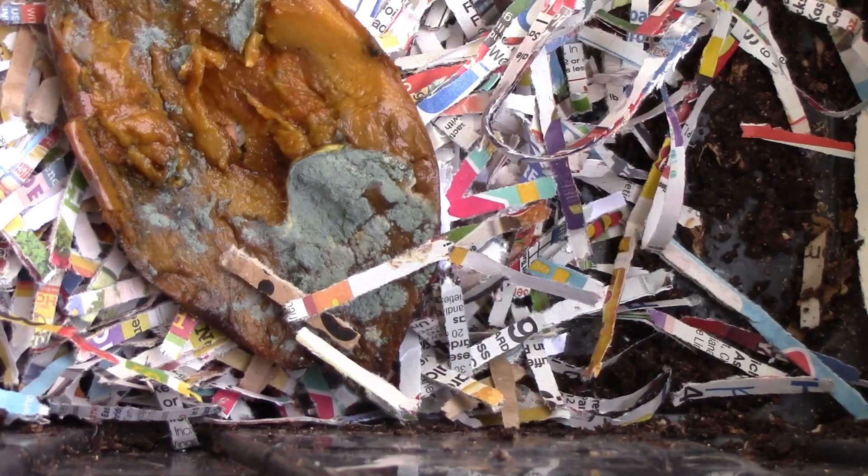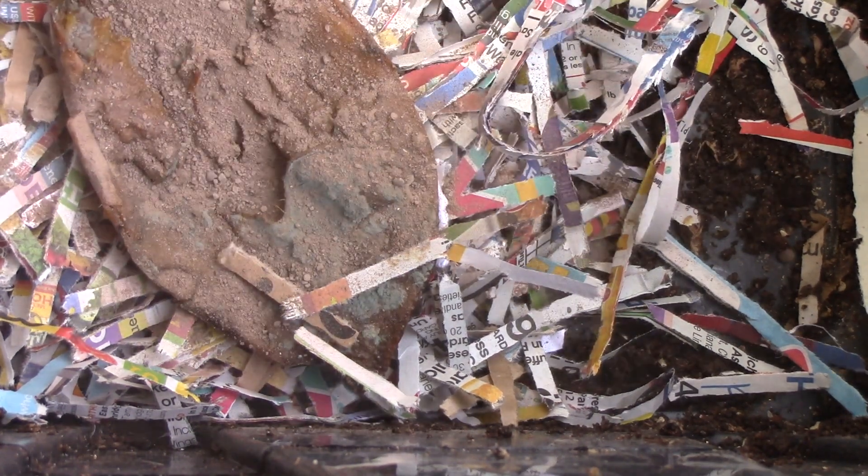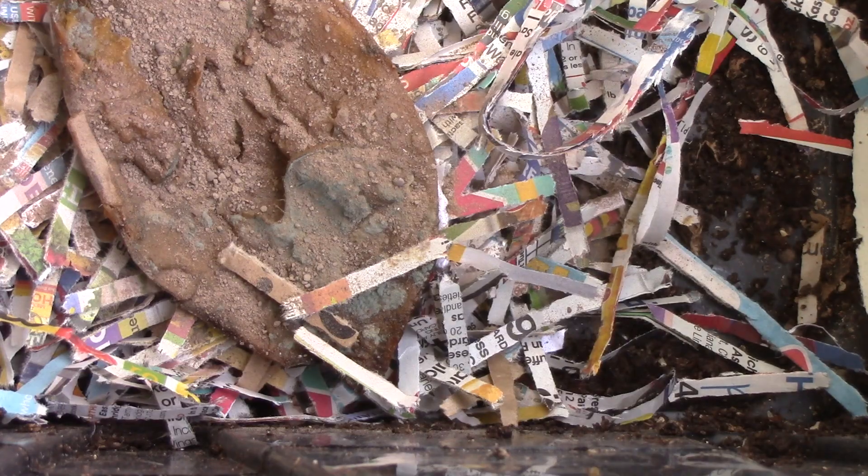I'm going to put new food in here: a handful of dry paper, 1.05 ounces of mango peel with some flesh in it, and one teaspoon of lime. Cover it up.